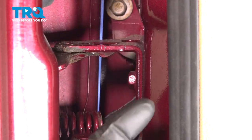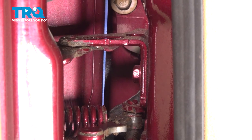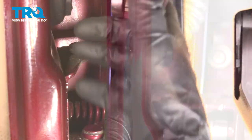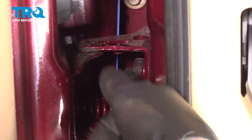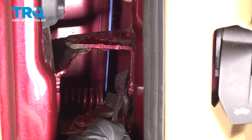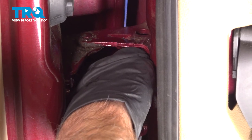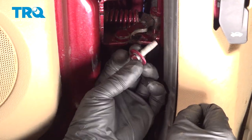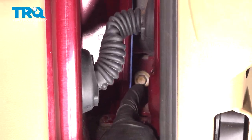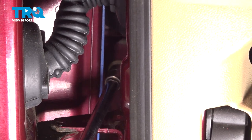There are three bolts holding the hinge to the body of the vehicle. You want to take those out using a 13-millimeter socket. Get that last bolt out there, then there's one more bolt straight in — take this one off using a 13-millimeter socket as well.